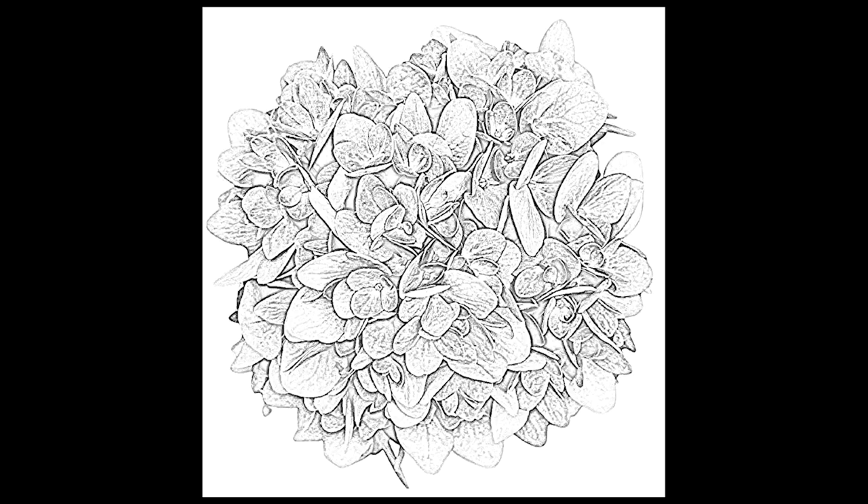Next I created an outline of the reference using a very light gray pencil. The Polycolor light gray works well for this step.